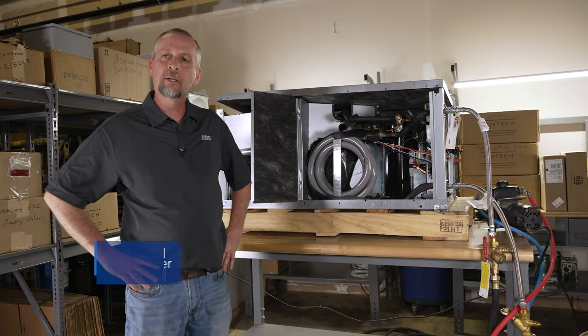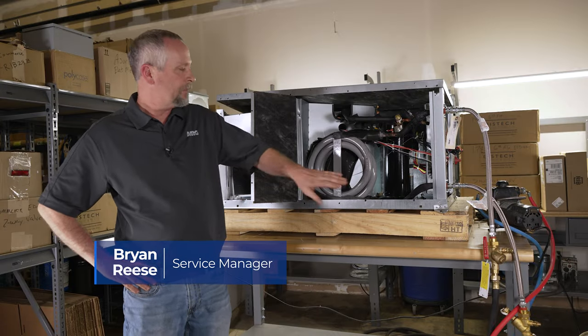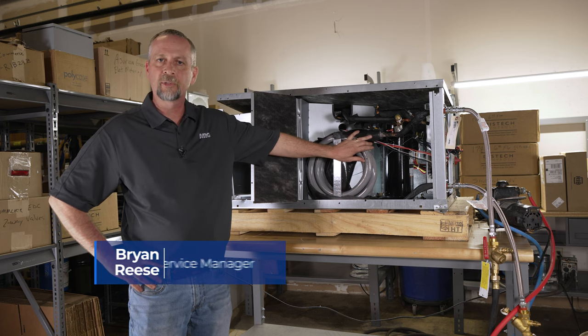Hey, welcome back to Mechanical Pros. Today we're going to talk about how to chemically clean a heat exchanger in a water source heat pump.